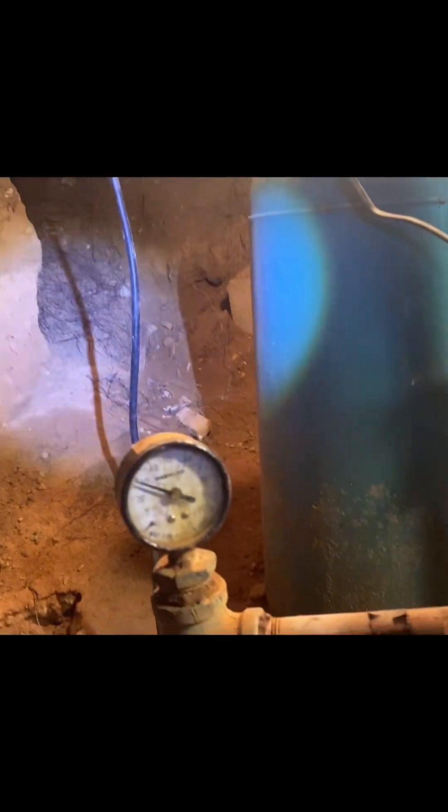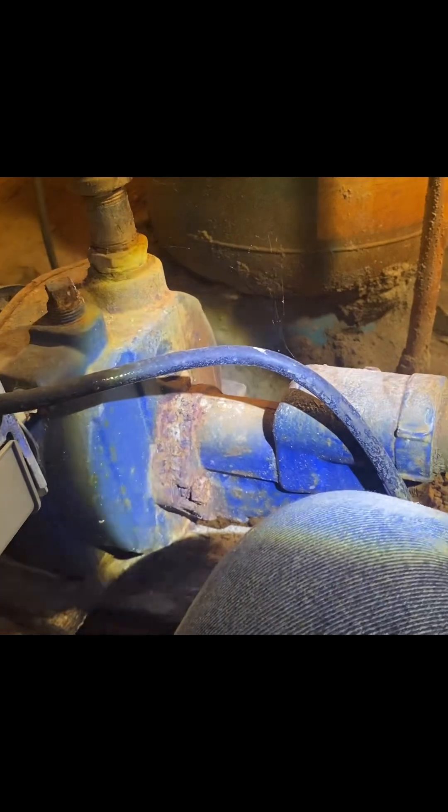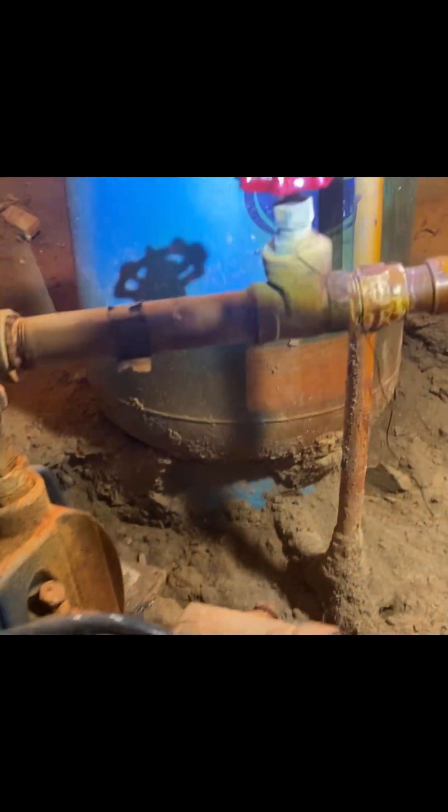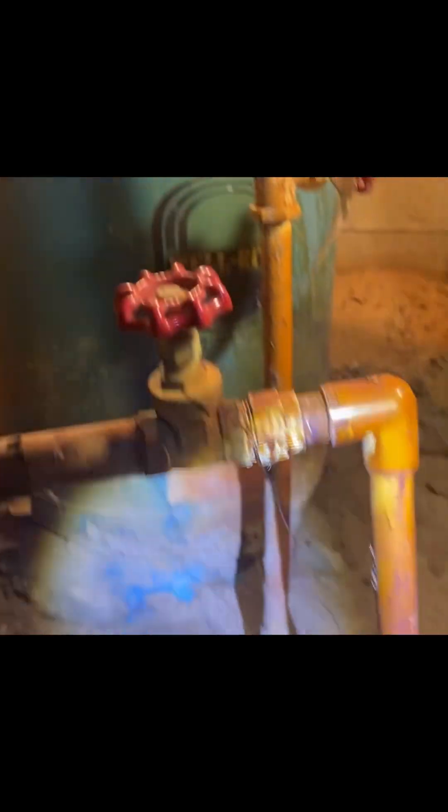I'm probably gonna end up spending the whole damn weekend down here. I'll double check and make sure this thing's good. Rose is not here now, so I don't think I'm going to do anything tonight — I think I'm going to wait until tomorrow.